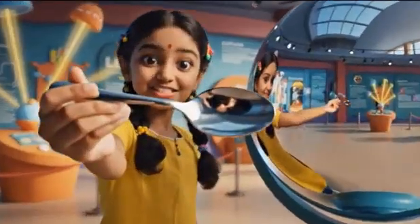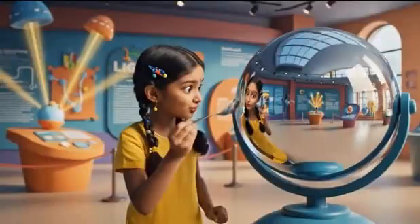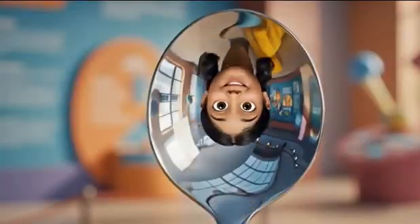Let's discover these mirrors using a common spoon. Hold a shiny spoon close to your face. The inner surface, curved inwards, shows your image inverted.